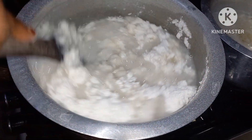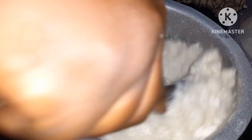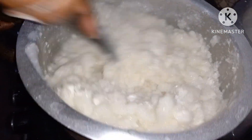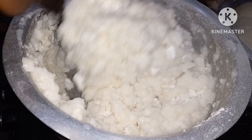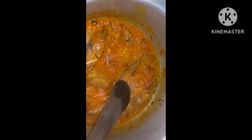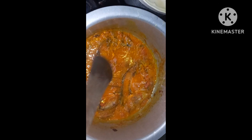Let's give it about 2 minutes and then it will be done. The fried Obambla is ready. Very, very sweet. And this is our ugali.